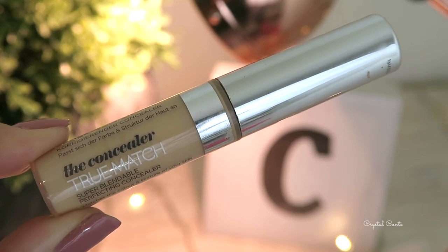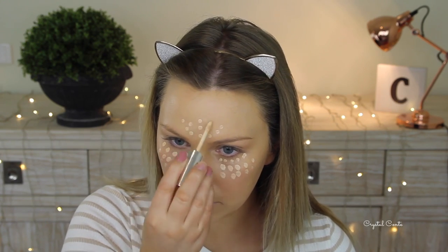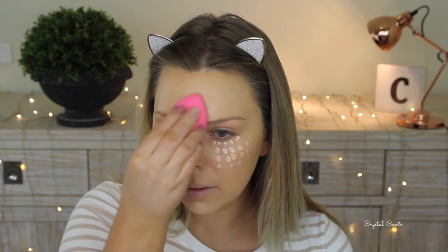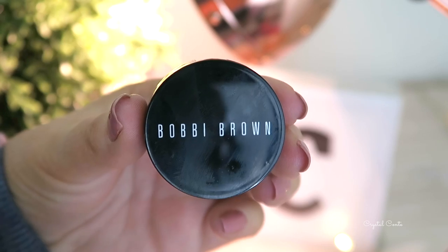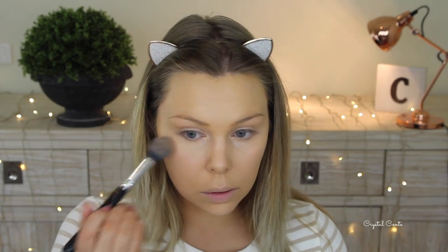After that I'm going in with my concealer using the L'Oreal True Match, doing these fancy dot patterns just to see how cool it looked when editing, and then blending them out with my beauty blender — highlighting underneath my eyes, my forehead, nose, and chin. I'm going to quickly use some Bobbi Brown corrector on my dark circles underneath my eyes, then set it with my Shade and Light palette, using the banana shade and the brighter shade on a brush to set my under-eye area and everywhere else I concealed.